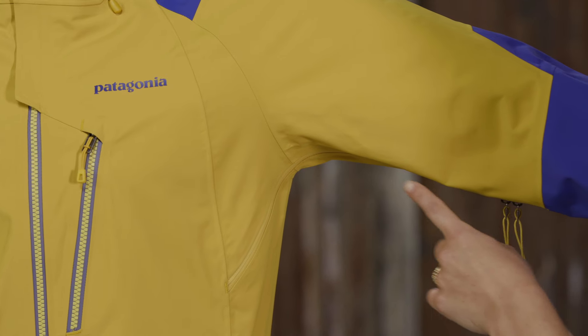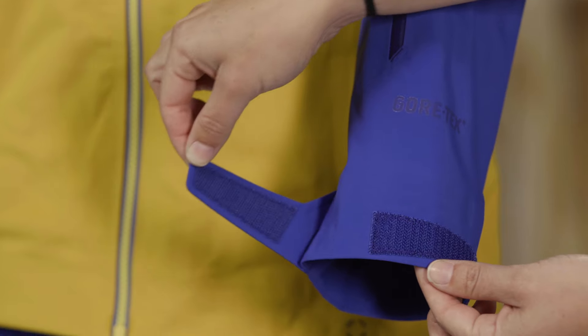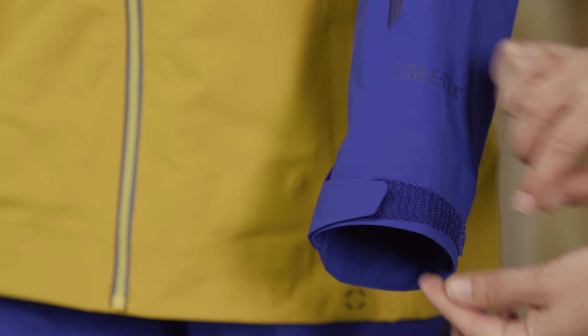Pit zips let you quickly release heat, and low-profile cuffs adjust with hook and loop closures to secure over or under gloves.